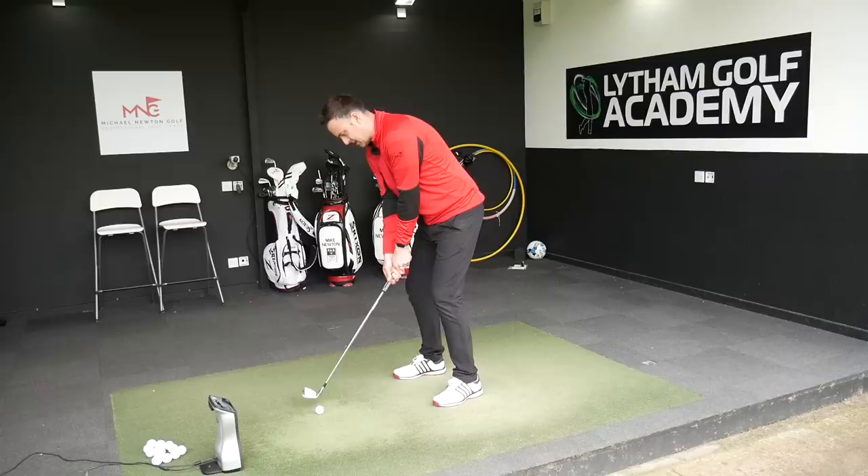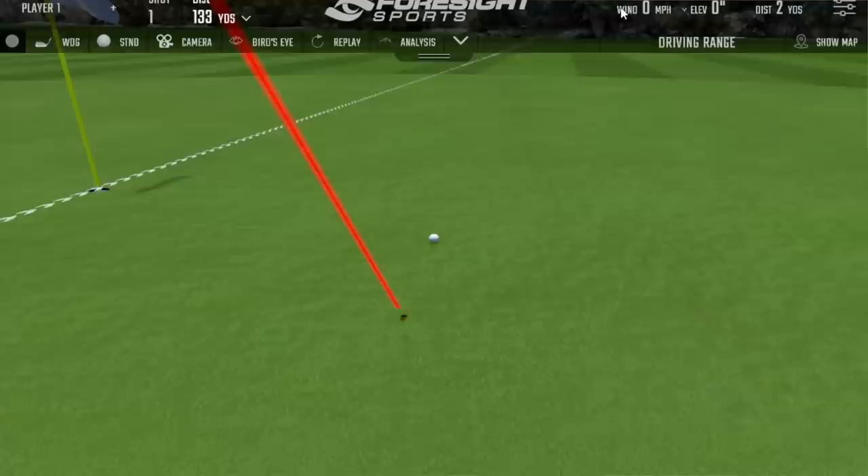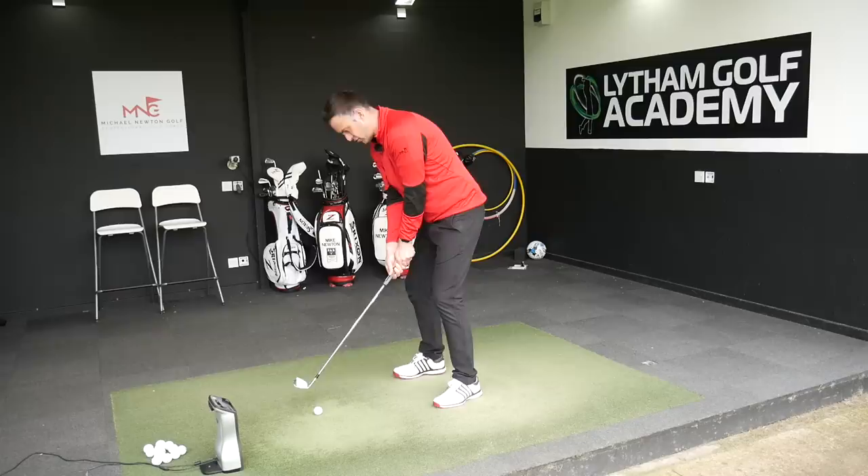Can't wait to hit this. Feels beautiful, feels really nice. The control on that - lands pretty much stone dead. I'll give myself that. Coming in at 9,200 spin - that's typically where we'd want to see that number for a pitching wedge. That's good, so we're seeing real control here.